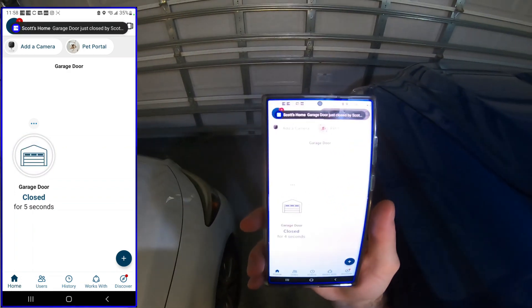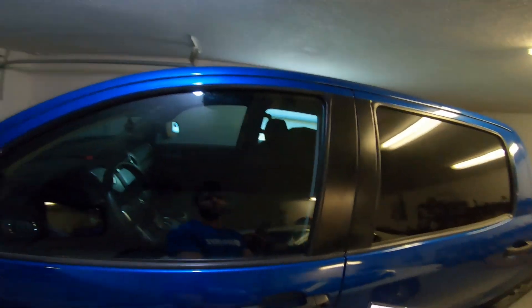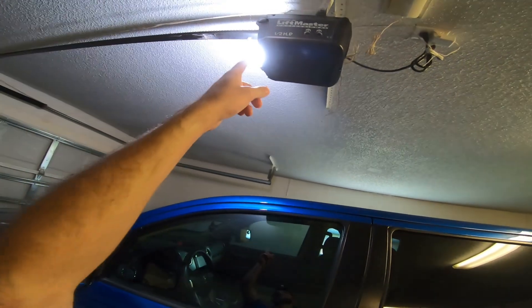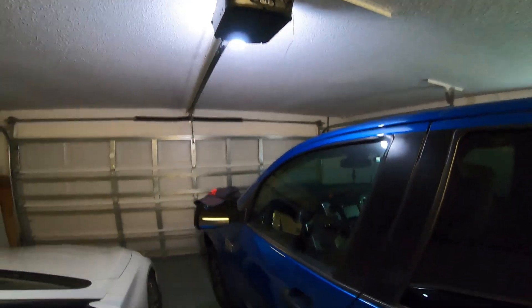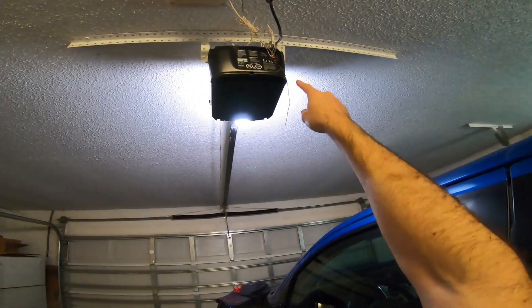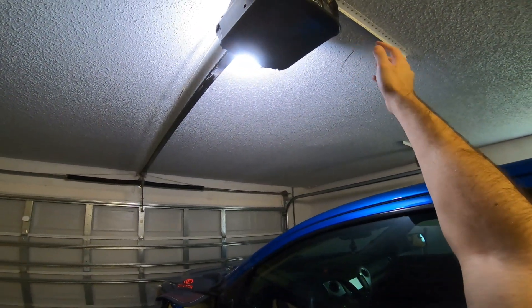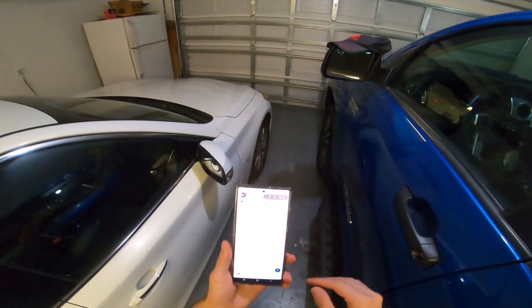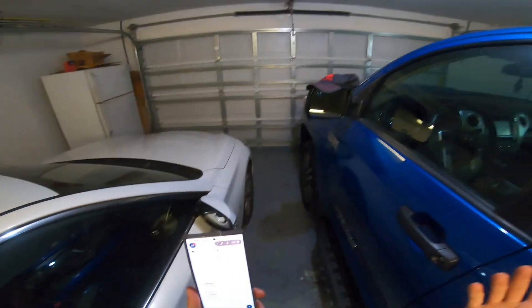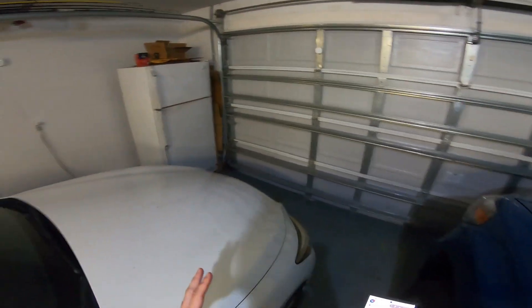Now it says 'Closed' — pretty easy. It works with almost any garage door opener. I have a Chamberlain LiftMaster Professional 1/2 horsepower. There's a learn button on the back — it has a purple button — and the cable is also purple, which is how I identified which model I had in the app. This is a great addition for anyone who's left their garage door open.